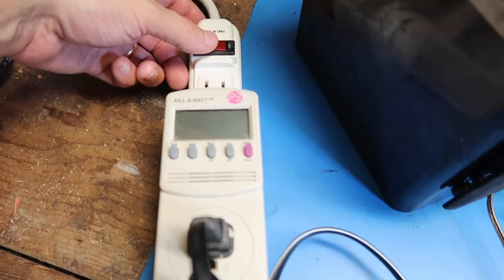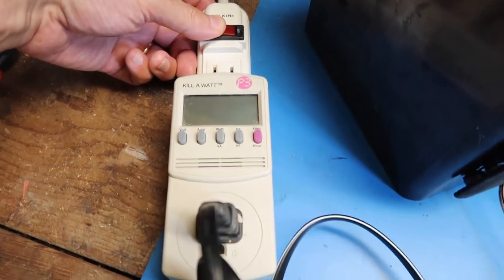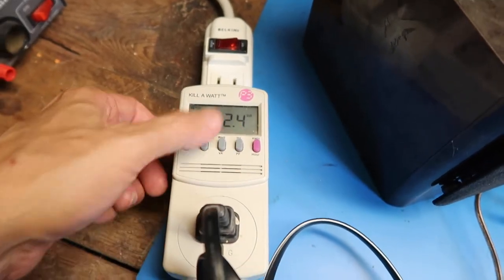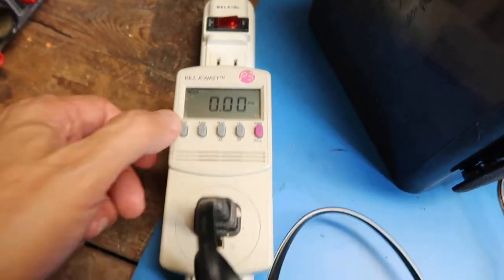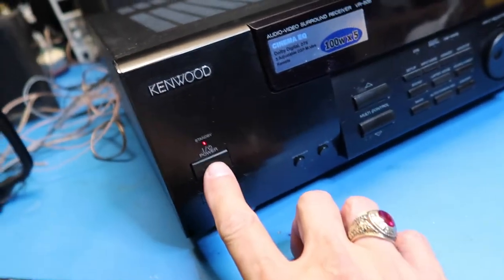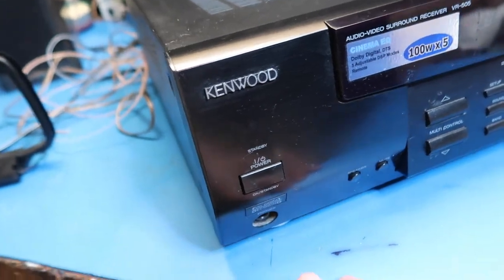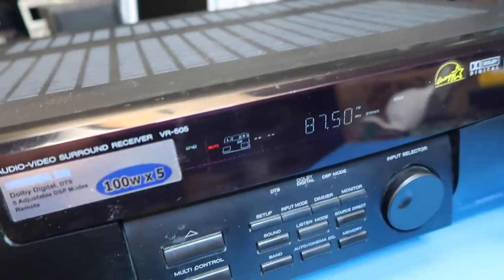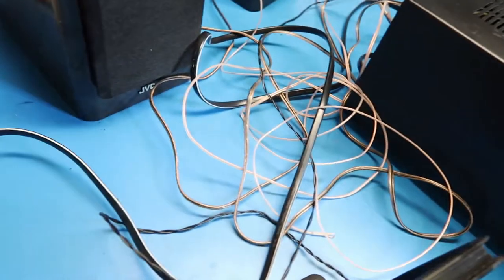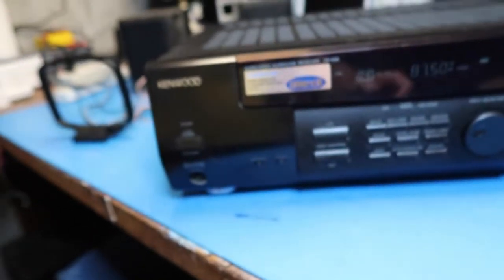As usual, we're going to start with a little current test on this unit. It's currently turned off. We see 122 volts, which is about right, and zero amps. Turning the unit on — heard the relay click, that's always a good sign. Seeing the display and hearing what sounds like AM static — half an amp. That sounds good.